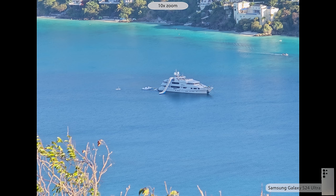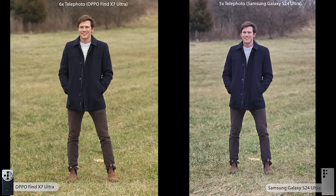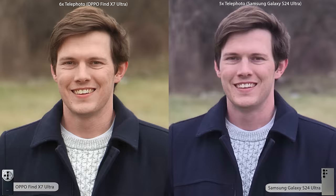Now probably my favorite category: portrait mode. These phones both have three great focal lengths. At 6x, they both do a great job — pretty similar, with a little more blur on the Oppo. But zooming in, you can see substantially more detail retained on the Oppo. However, they both did a fantastic job with edge detection — both have individual hairs captured, and Samsung might even have a slight edge there, though the background is slightly less blurred, making it hard to tell. Overall, both are fantastic photos.